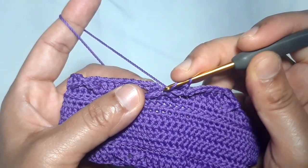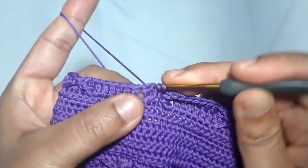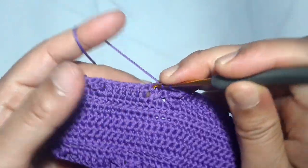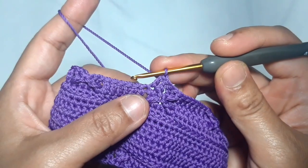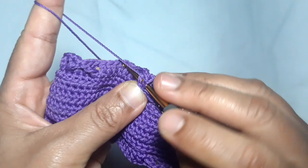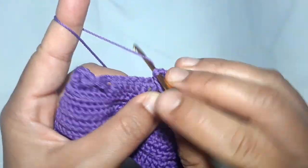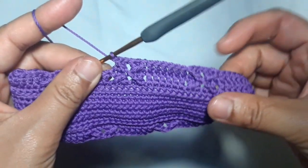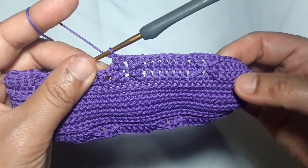Then skip one stitch — skip this stitch — then make one double crochet in each of the next two stitches. This is what the cross pattern looks like.